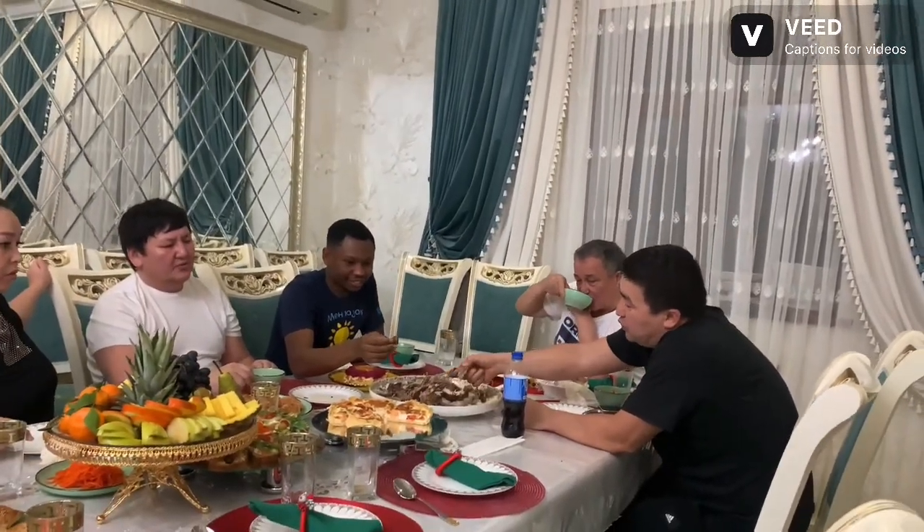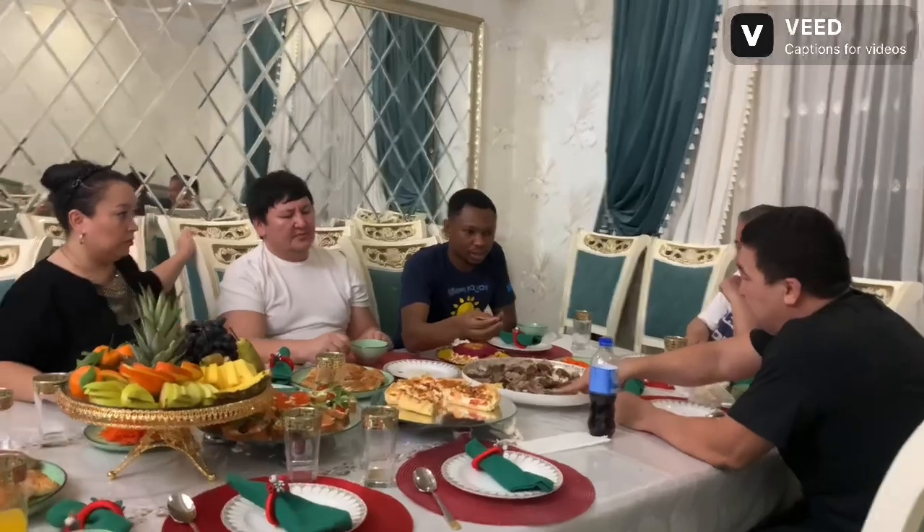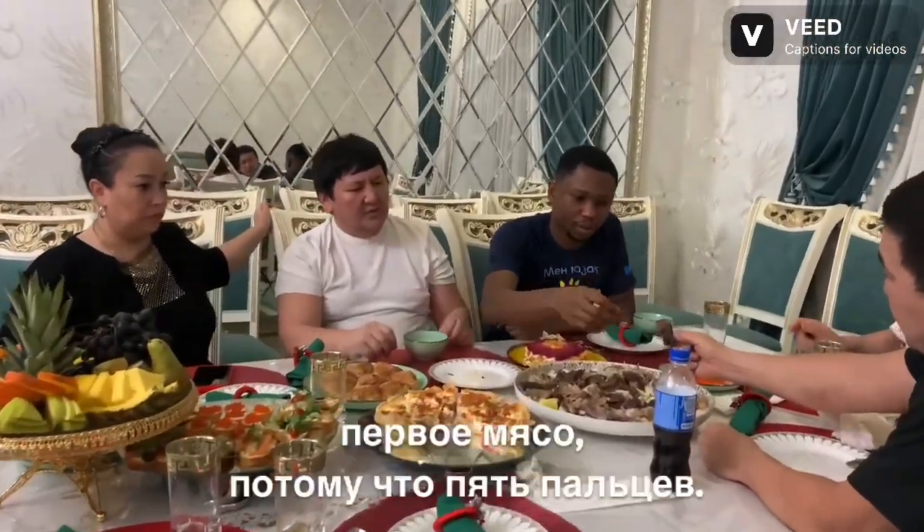This is duck meat. So this is horse meat.